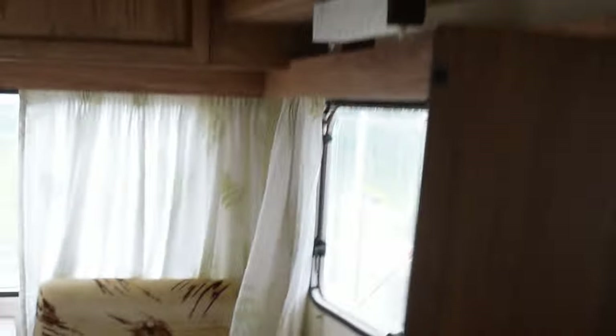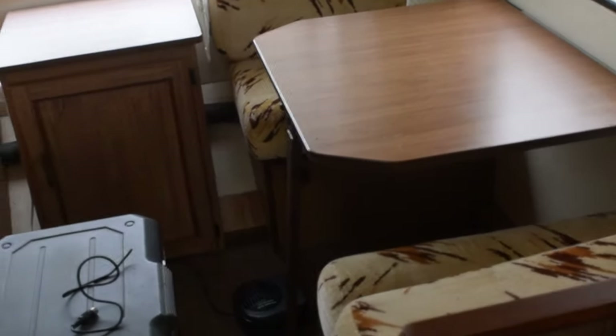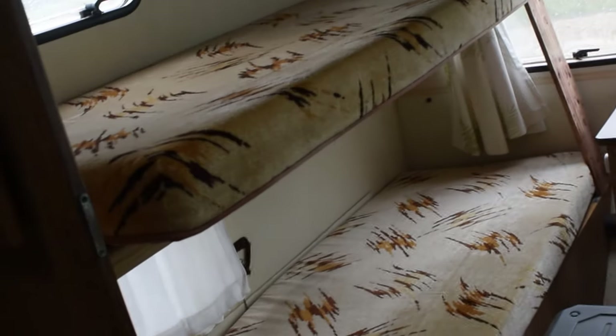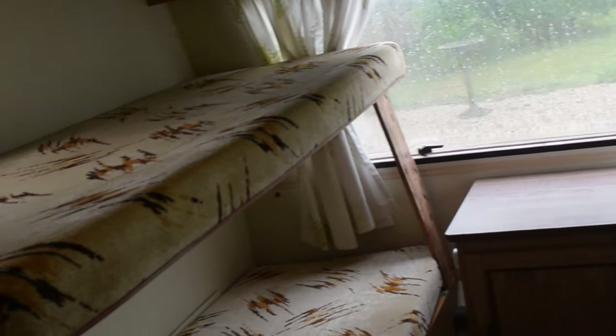So it's a five-berth caravan and down this end here you can see we've got a dinette which converts into a bed, and then we've got bunk beds over here. The plan for this is to get rid of the top bunk and make two beds suitable for babies and toddlers.